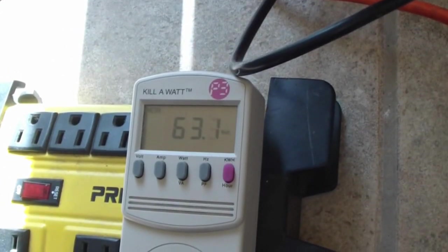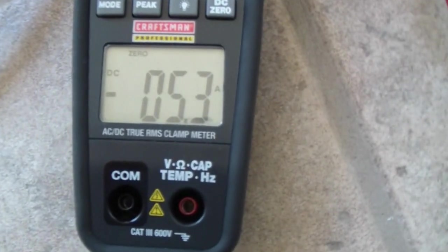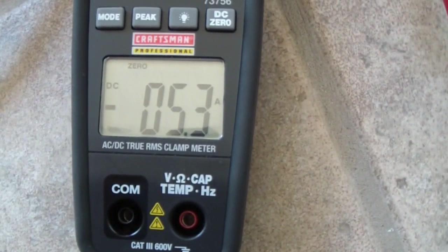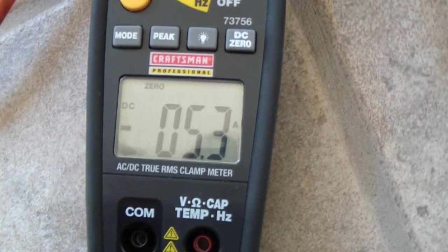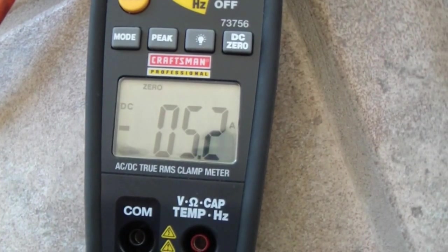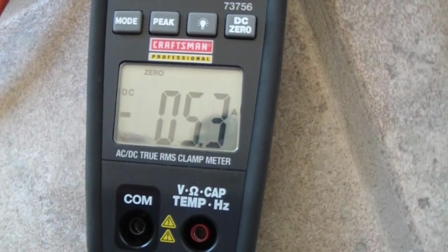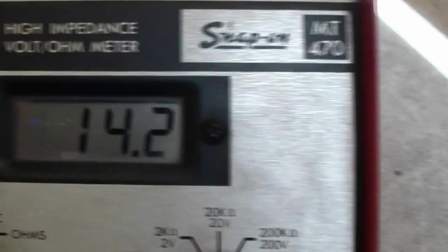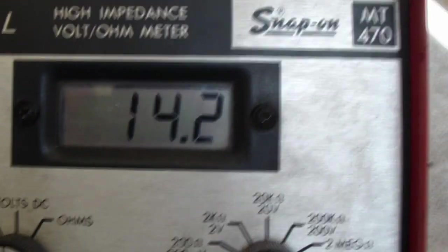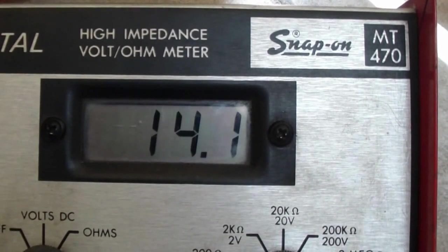Okay, we're at 63 watts output. The input amps from the panels: 5 amps. Each of the two panels up there is about 6 amps, 100 watts each. The voltage reading connected to the grid tie is 14.1 volts.